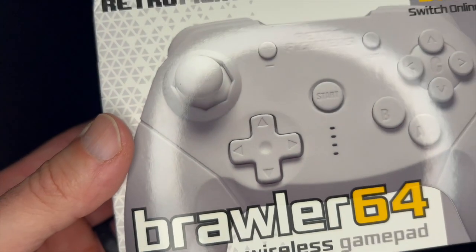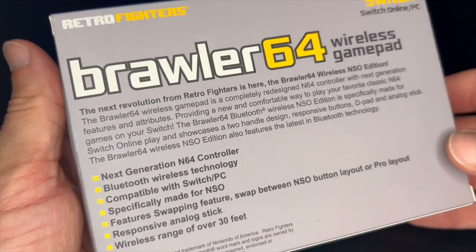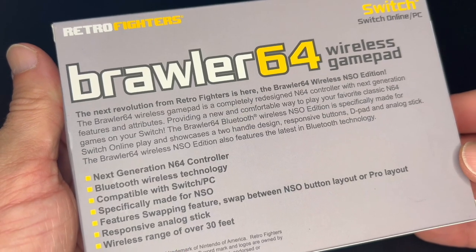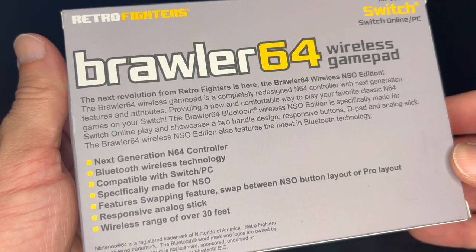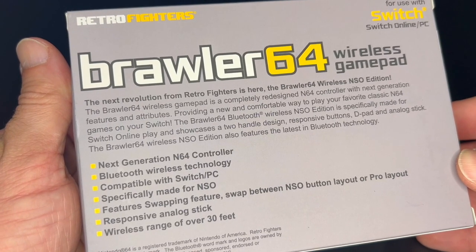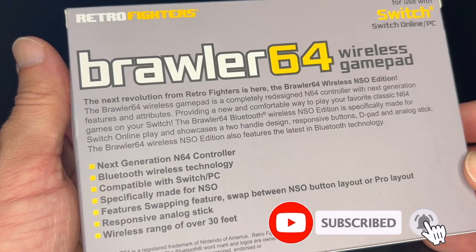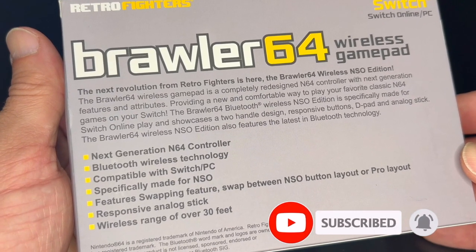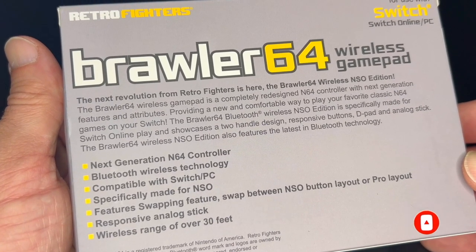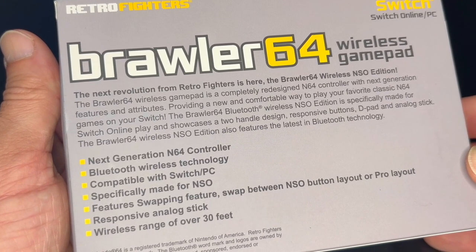The next revolution of Retro Fighters is here — the Brawler 64 Wireless Nintendo 64 Online Edition. The Brawler 64 wireless gamepad is a completely redesigned N64 controller with next-generation features, providing a new and comfortable way to play your favorite classic N64 games on your Switch. It's specifically made for Nintendo Switch Online play and showcases a two-handle design with responsive buttons, d-pad, and analog stick.